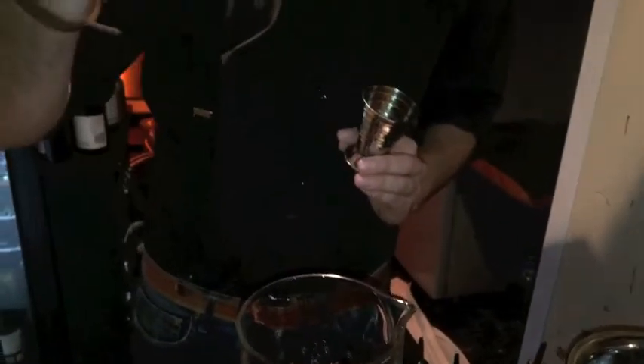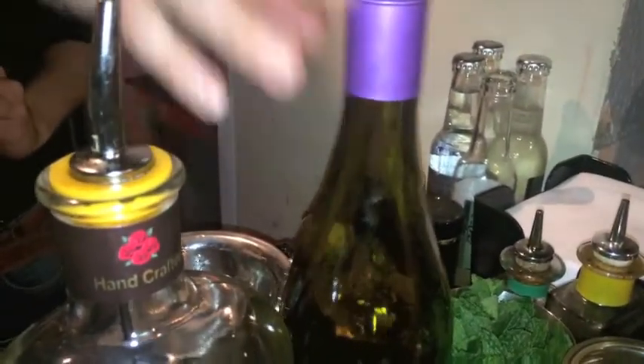Once you've done those ingredients, every old fashioned needs a little bit of Angostura — one dash to that. So like an old fashioned, you have the bourbon, your Angostura bitters, and instead of sugar, we're adding the Pinot Noir reduction.